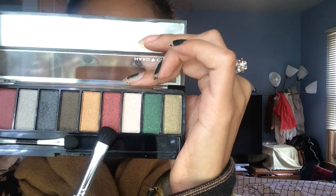I'm just going to jump right in now and apply it. I am going to apply this color all over my lid.